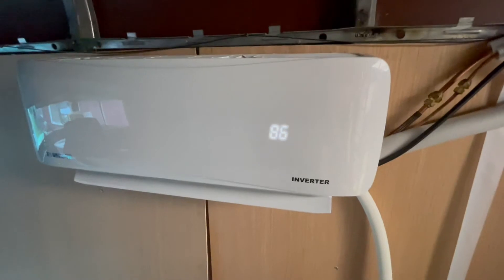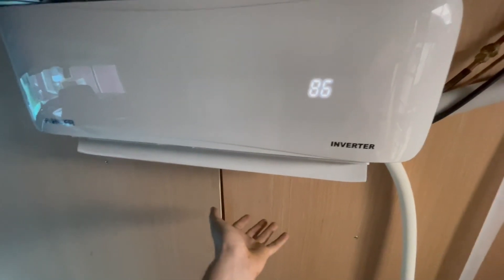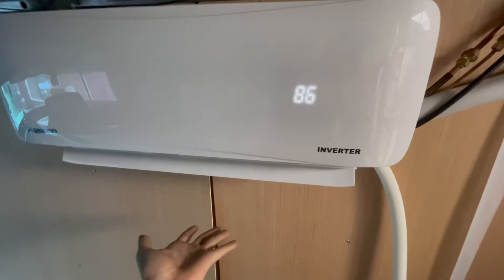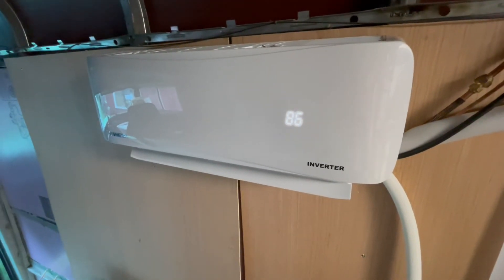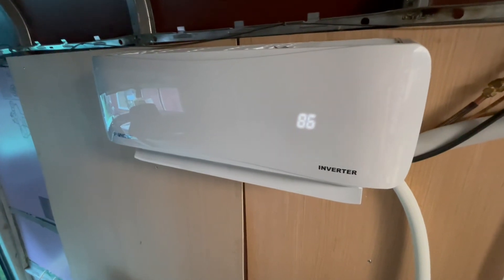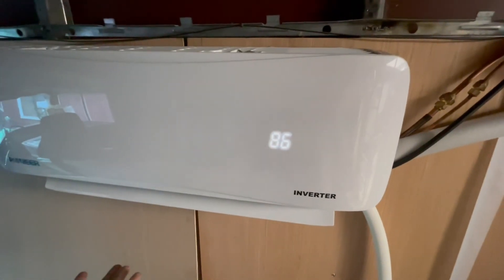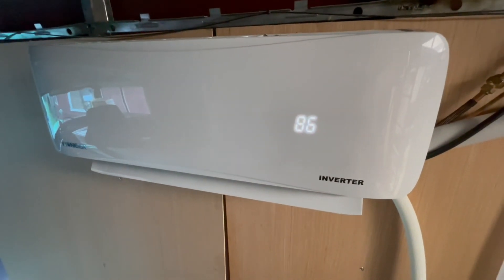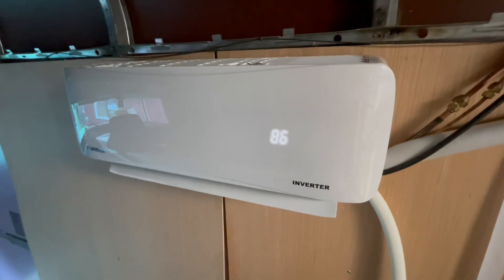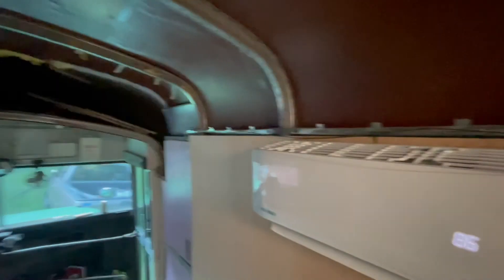And now we're testing it in heating mode. Seems to be working fine — air coming out is warm. It's not hot, but that's to be expected because it's not like a space heater. It only heats up a few degrees relative to the ambient air coming in, but that should be plenty fine to keep this small area warm in the winter.